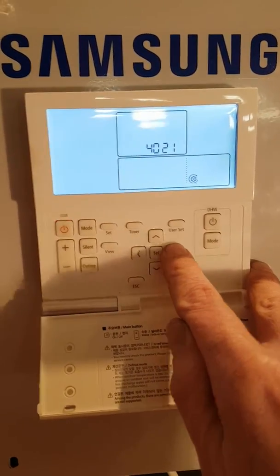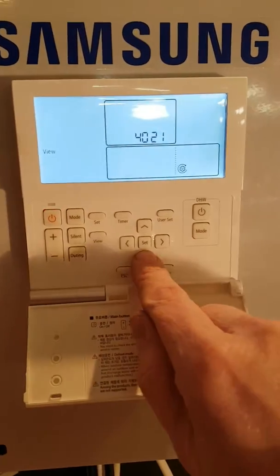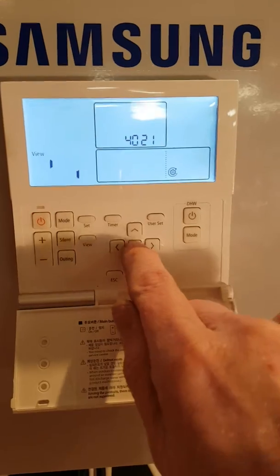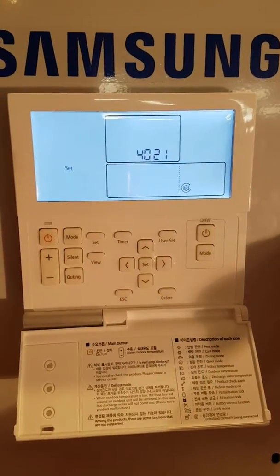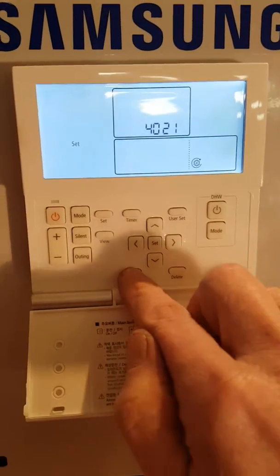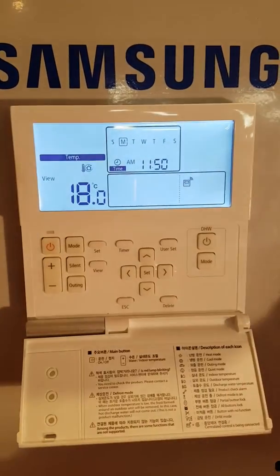If you go right again, you'll see that this is number one, or sensor active. Change it down to zero and press the set button to see it scroll. We've now disabled this sensor which isn't plugged in. Press escape two times to go back to normal, and notice the fault code has gone.